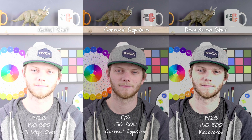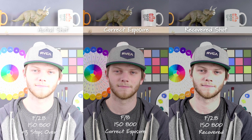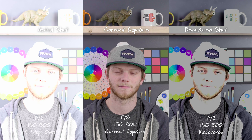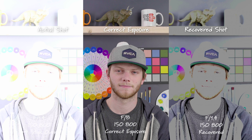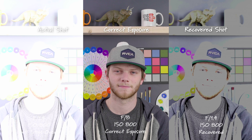Now we're three stops overexposed, and this is basically washing out most of the image — we're not able to bring this back. Here we are four stops overexposed, open up to an F2. Again, this is completely unusable; we're washed out with no detail in the face or in any of the other colors. And then five stops — same thing — completely washed out and unable to recover a lot of that overexposed image.